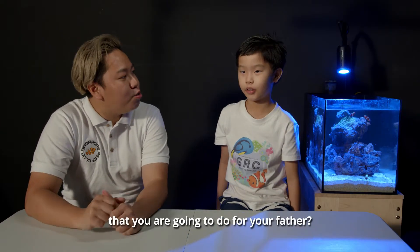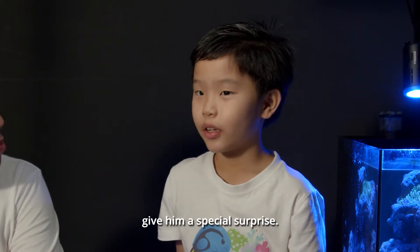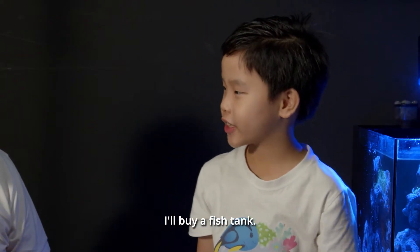Is there anything special that you're going to do for your father? Yes, I am going to give him a special surprise. What surprise is it? I'm going to buy him a fish tank.